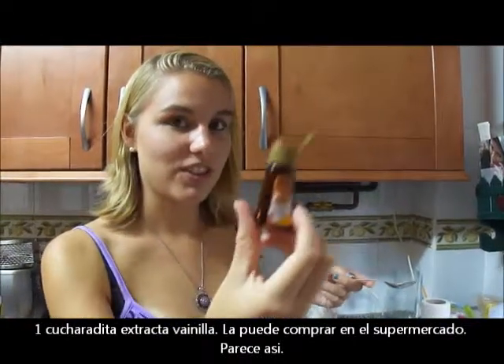One teaspoon of vanilla. You can get this in the food store. It looks like this.